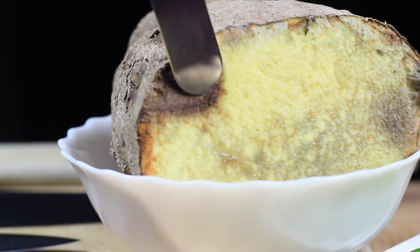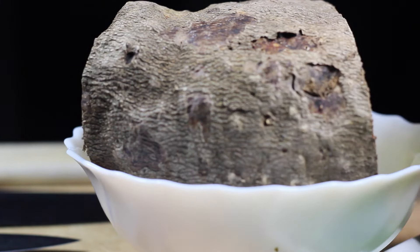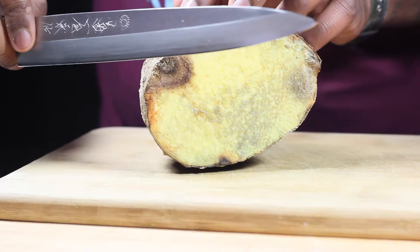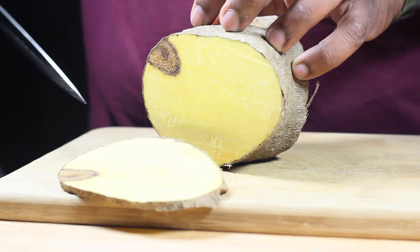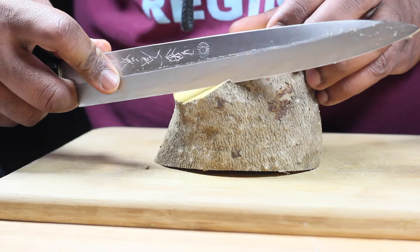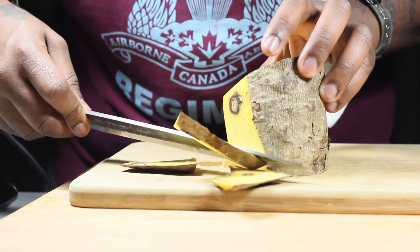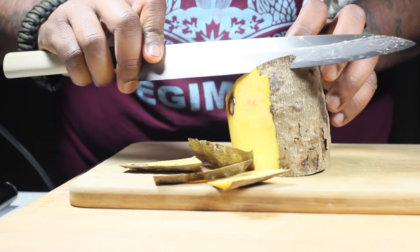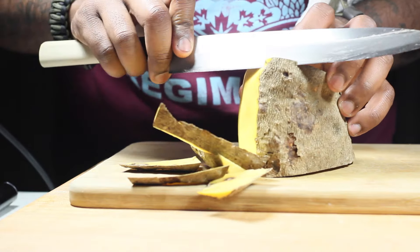Alright guys, this is Jamaican yellow yam. This little spot here, we're just going to cut it off. Basically, when you buy this, you want to ask the people in the store if they can cut you a piece, just to make sure it's not bad. The piece that you saw there is not bad, it's just oxidized. So if you cut it off, you can see a nice fresh yam underneath. You just want to go down the side of it with your knife and remove most of the outer skin. As you can see on the inside, there were some parts that I had to cut out — that's not a big deal, but just keep that in mind if you're not used to working with yams.